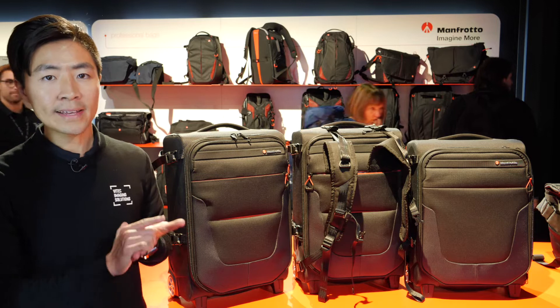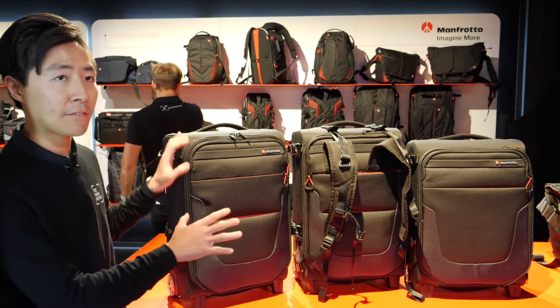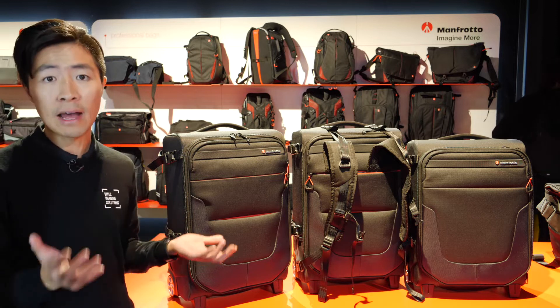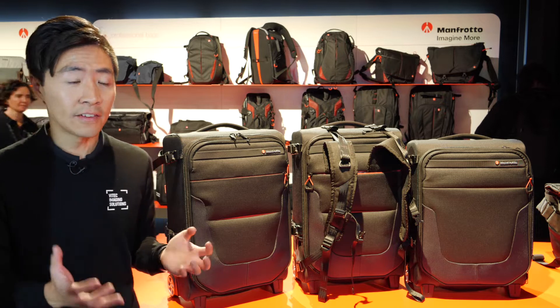The number one key feature of the Reloader Air Collection is the weight. We don't have the final weight yet, but all of them will be below 4kg, compared to the previous version which was around 4.7kg. It's really important because you can store much more with it.